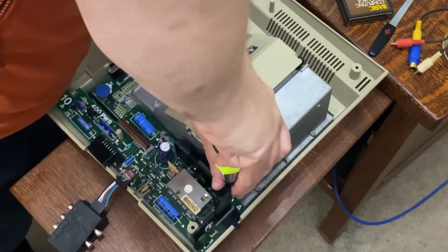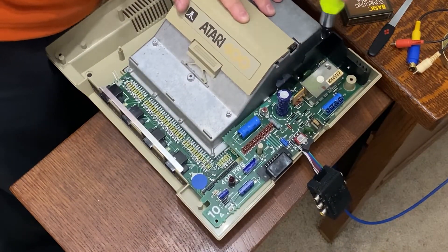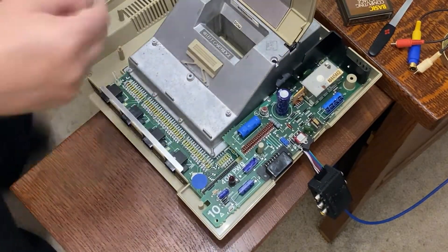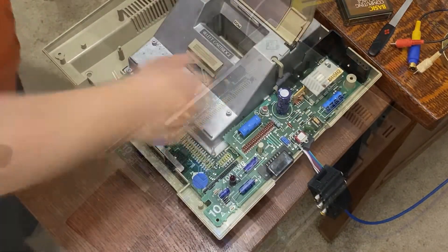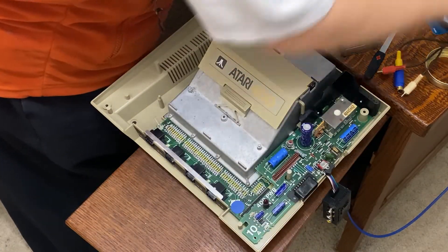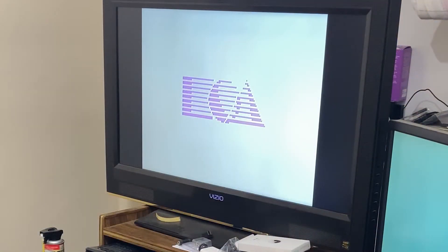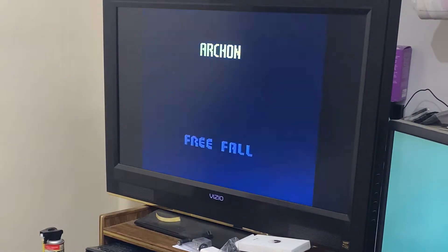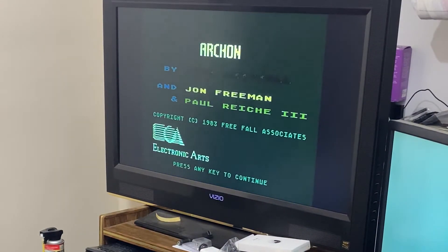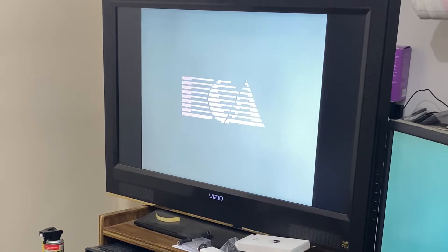This was a pretty interesting build. Working with that metal shielding — it's got to be at least an eighth of an inch thick, that's pretty tough shielding. I'm guessing the FCC was pretty strict about RF emissions at the time. And there's that all-important switch for removing cartridges that turns the power off. Just to make sure before I button everything up for good, I checked the audio and video one last time. Composite video and S-video were both working as intended — not bad at all.